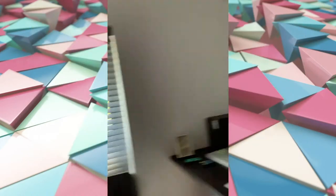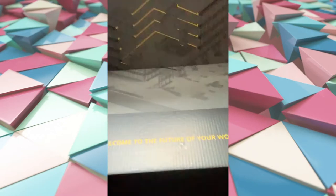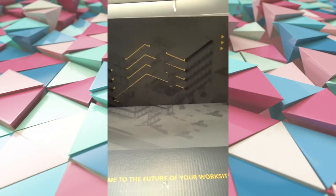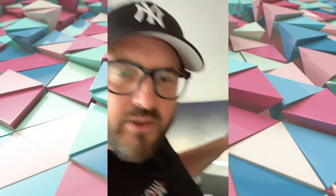Wow, so I wasn't expecting a rucksack, but we got one and a little message: 'The future of your work site' — which they are. Let's have a look, I'll open this up and see what's inside.